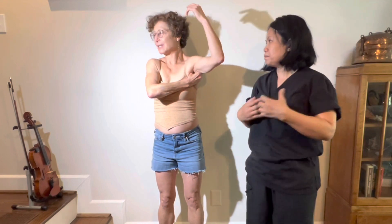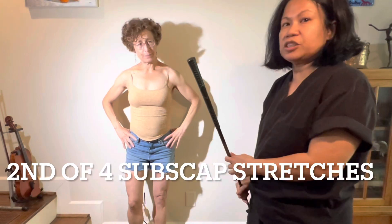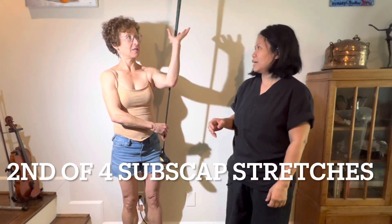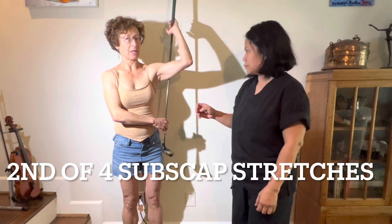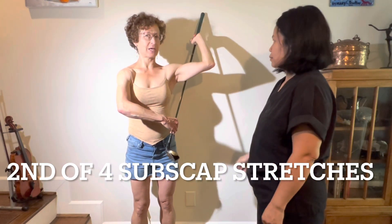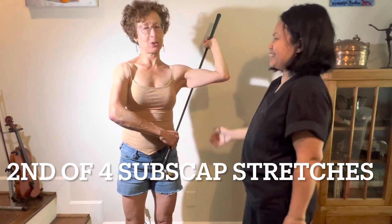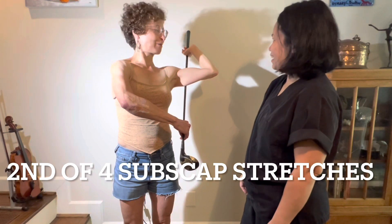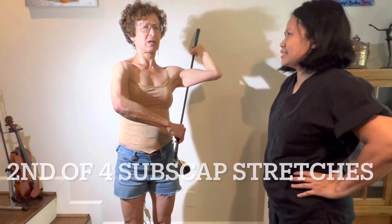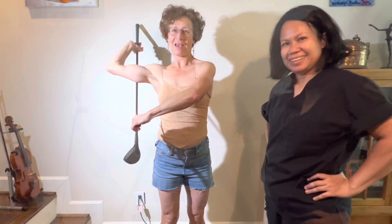Mine is very short. Wani just taught me this — here's another good stretch for the subscapularis. Take the pull, bend your arm up with your hand on the bottom, and then... She says I'm very stiff. I really thought I would be a lot more flexible, but I can't go very far. In both cases I can't really do it fully.